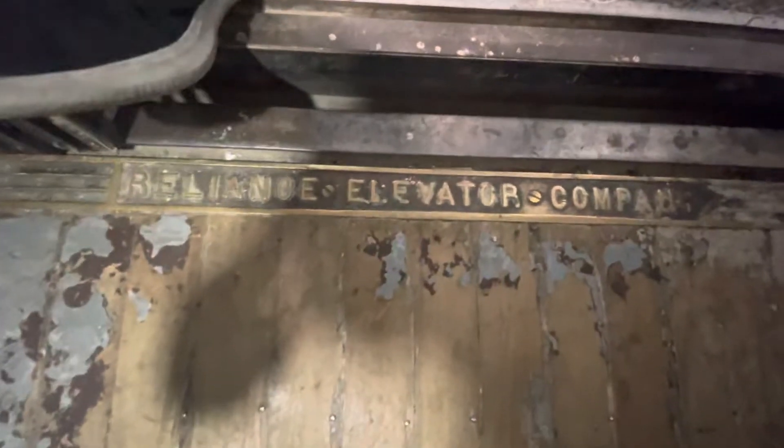Hello. What have we here? Is it a Reliance or an Illinois? It's a Reliance. Check this out. That's a Reliance.